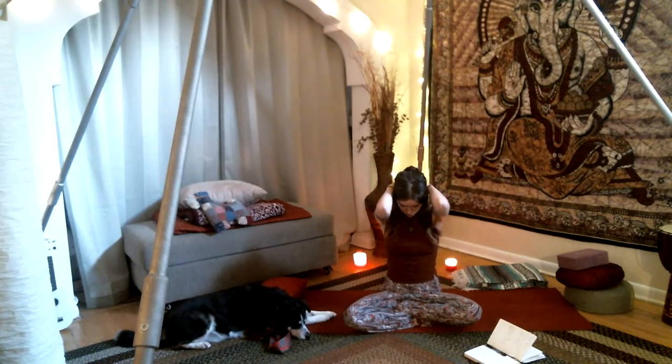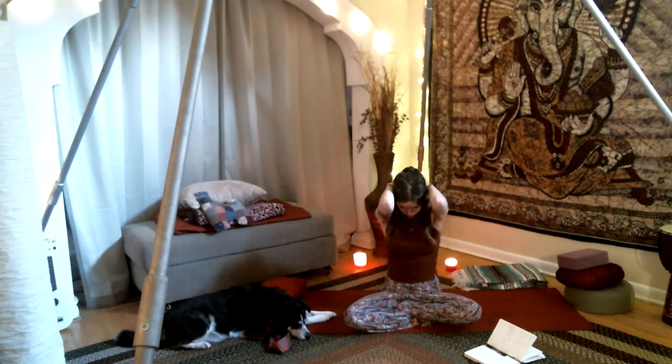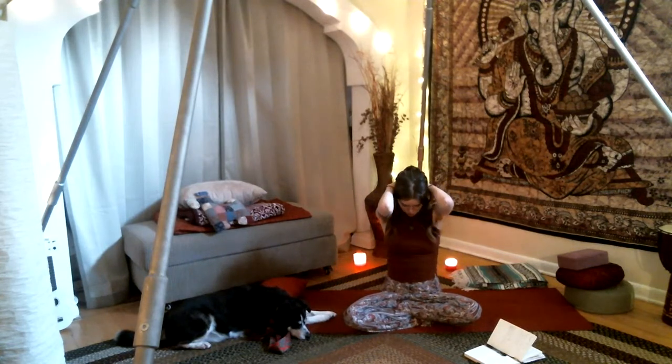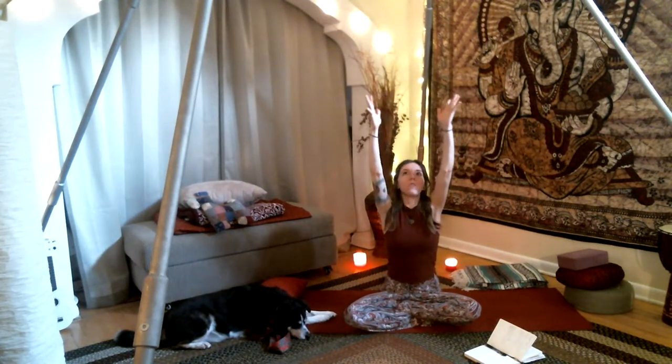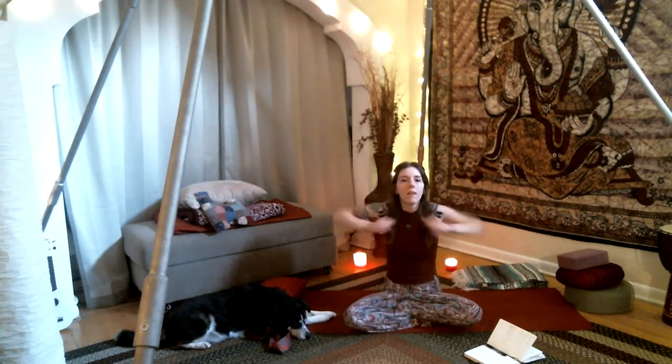Inhale, bring the elbows forward and chin to chest. Exhale. Inhale, rise — arms out to the sides. Exhale, forward — chin to chest. Inhale, fan off the elbows again, lift through the chest. Exhale, elbows forward, chin to chest. Inhale, rise — both arms up towards the ceiling. Exhale, release, side to side. Go ahead and shake out your arms, do some shoulder rolls forward and then back.